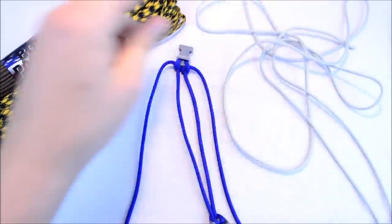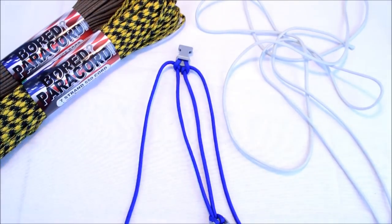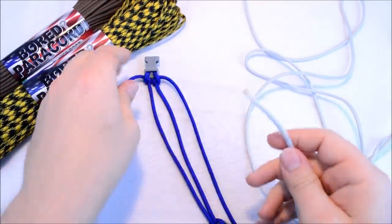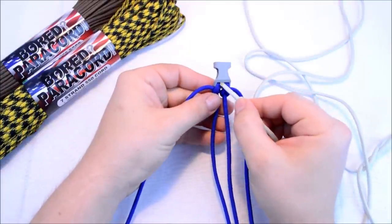Now your main color — the black color on here — that's going to be your longest strand. Here I've got about 10 feet. Not really sure how much I'm going to need, but because it's the majority of the bracelet there's going to be quite a bit needed.